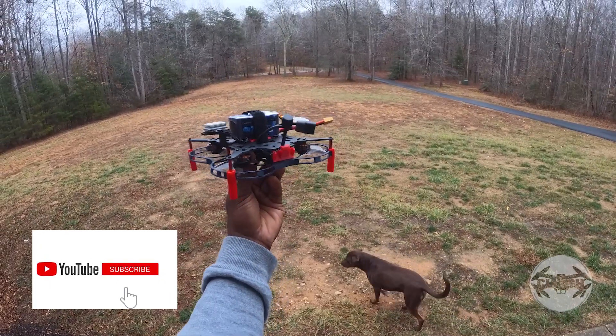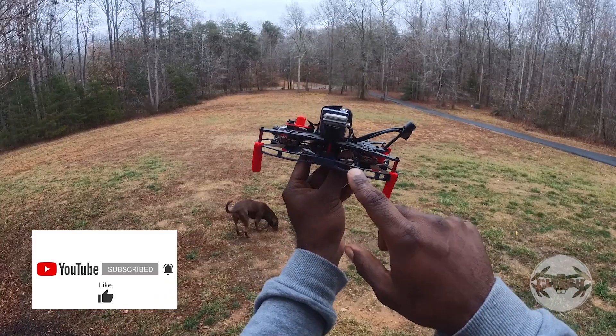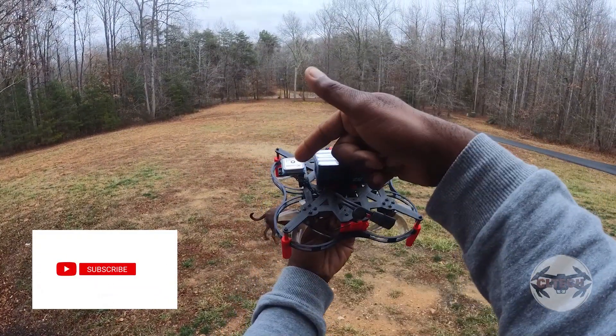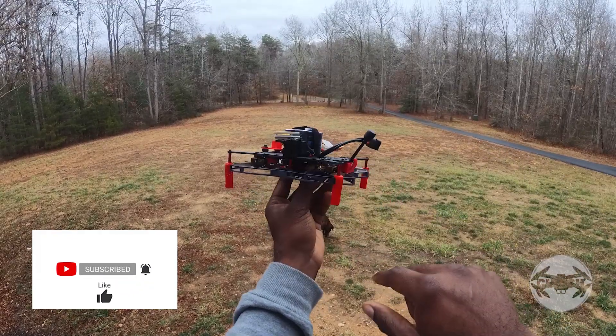I'm out here with my 3D printed drone again. This is the next step I'm going to test — iNav — and I do have a GPS, you can see it right here. I just put it off to the side so it wasn't in the way and interfering with any of the signal coming from the receiver or from the VTX.